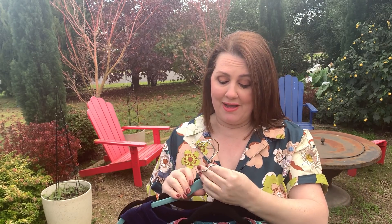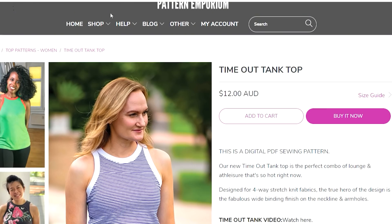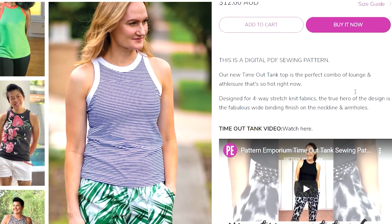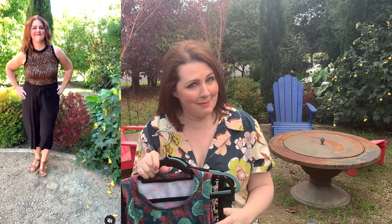Before I go, I want to show you some great basic little tanks. The Tymat Tank from Pattern Emporium is a beautiful cutaway style tank — I've made it in stretch scuba crepe, cotton jersey, and crepe knit fabric. The lovely facing around the neckline and sleeves is done in a really unique way; Kate will show you all that in the Pattern Emporium instructions. It gives that lovely thick binding, and it's a great little top to wear for activewear or layering underneath different garments for summer.